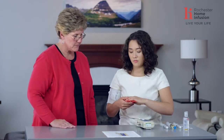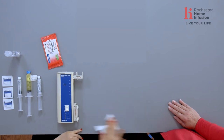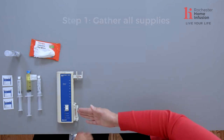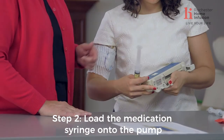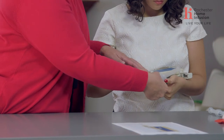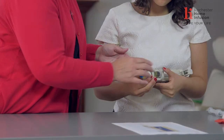The first thing we want to do is clean off our surface. Now we have all of our supplies gathered. I like to take my pump and my syringe of medication and put the syringe into the pump. You're going to hold the pump in your arm and put the barrel of the syringe into this clasp — there are arrows on the pump itself showing you how to do it.